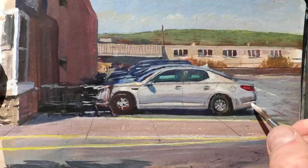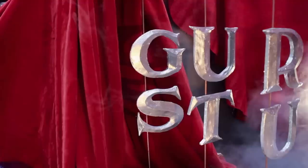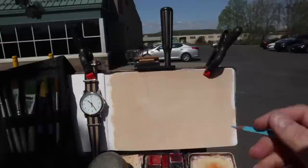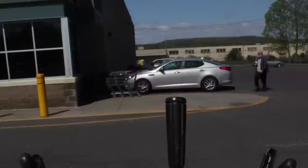James Gurney here with six tips to speed up your painting time. Number one, even if you don't do a detailed preliminary drawing, get your measurements right because it takes a lot of time to try to correct mistakes. So in my case, I often map out the main shapes — in this case the parked car, the building, and the vanishing point of this one-point perspective.